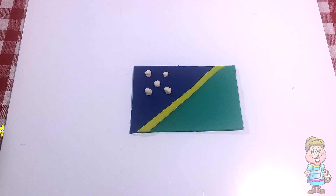This is the flag of Solomon Islands. In Solomon Islands, they say, Luhau.